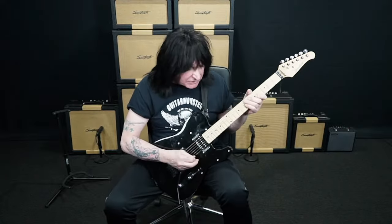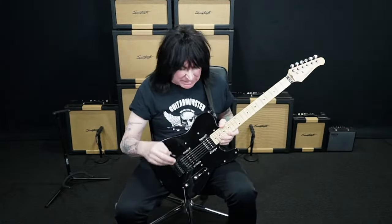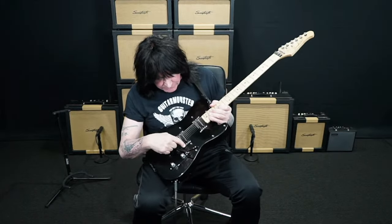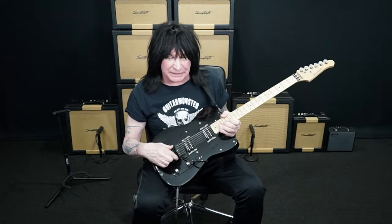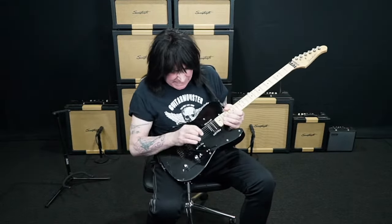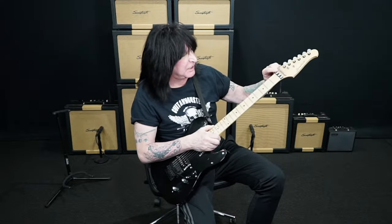Now, what I'm playing here is a Sawtooth USA guitar. If you've seen my live streams, you know I talk about the value of Sawtooth guitars — they're putting the best parts on and it's a really great value, a great price point. This guitar has Duncans, custom etched pickup rings, a Floyd Rose made in Germany — the best in the world. It's black and silver, very nicely matched.